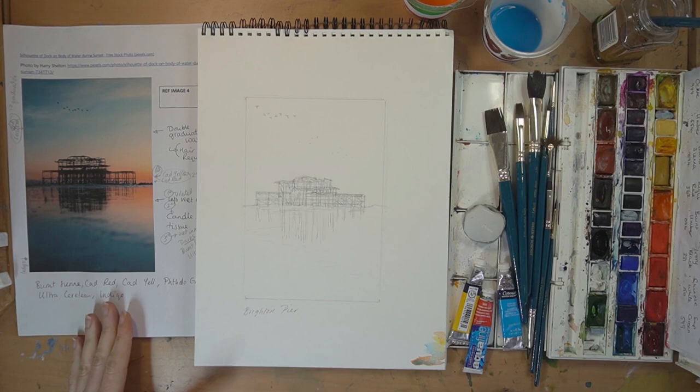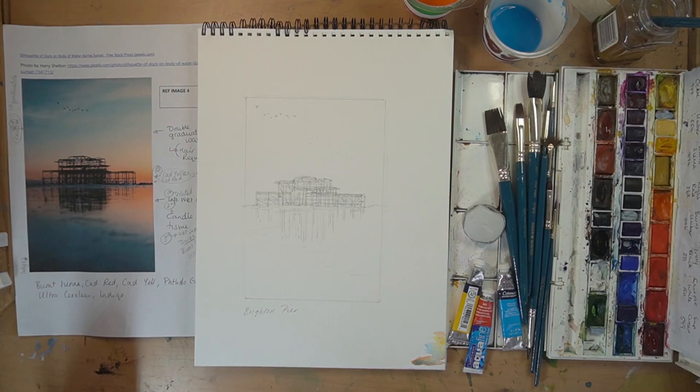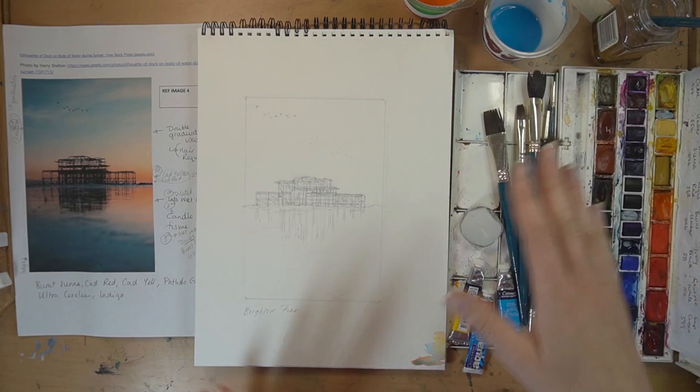I've got my reference image here, which is by Harry Shelton — royalty-free from Pixels, a brilliant resource for any artist. I've got my plan drafted, which I'll explain in a moment. To my right I've got my watercolor set. I'm going to be using a few different colors which I'll explain on my plan. I have a set of watercolor brushes, a candle for a jiggery-pokery effect, and a few different pots.